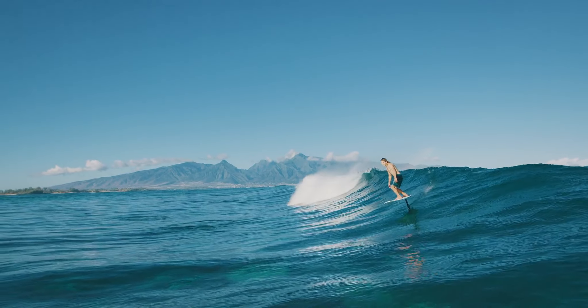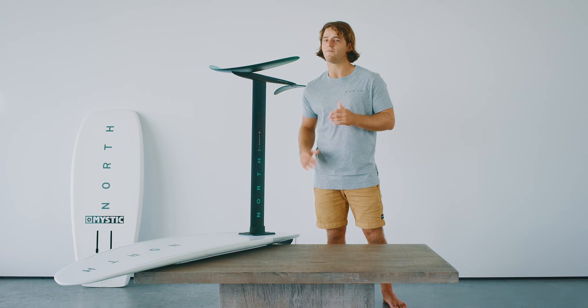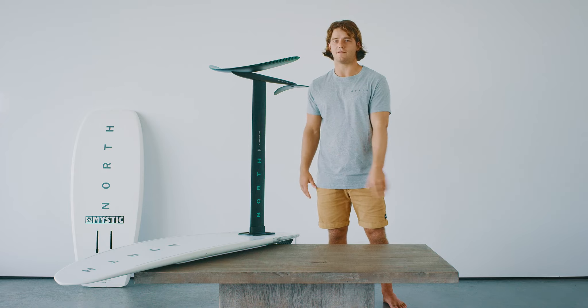The 1650 is built to glide. So for any super mellow day — SUP foiling, downwind foiling — it's unbeatable.